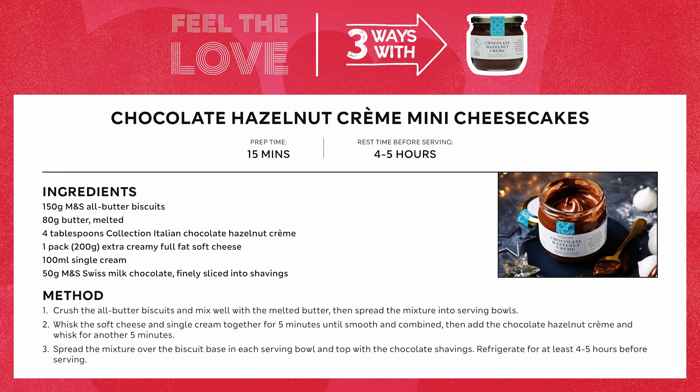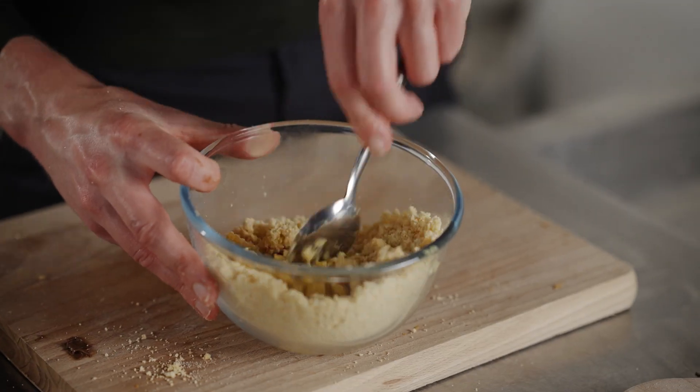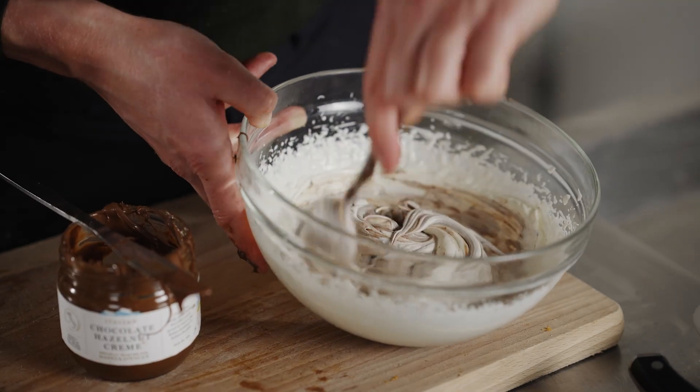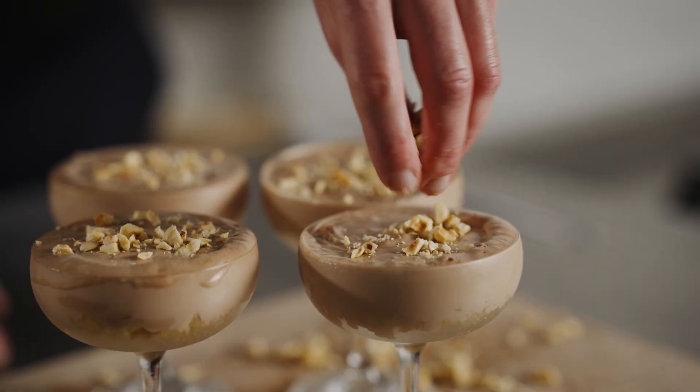And finally, chocolate hazelnut crème mini cheesecakes. Simply smash up some all-butter M&S biscuits with some melted butter. Whisk some cream with cream cheese and then fold in that chocolate hazelnut crème. Pop it on top of the biscuit base and top it off with some chopped hazelnuts.